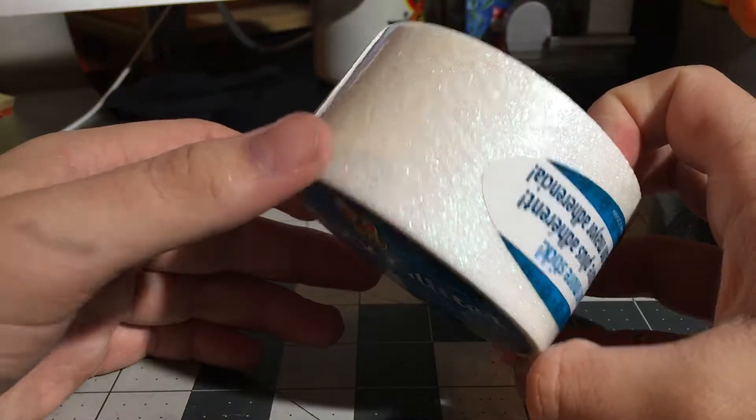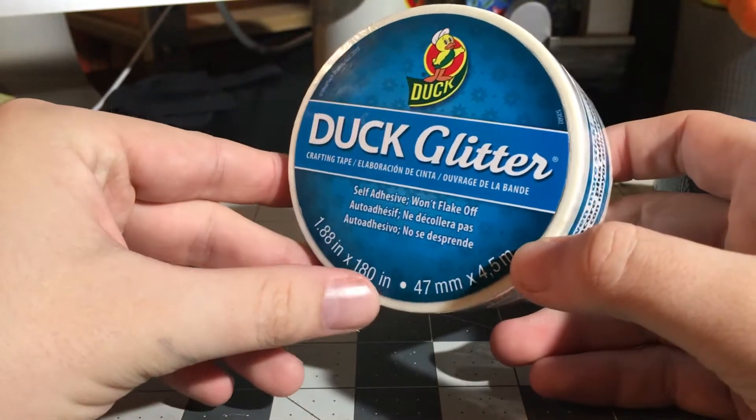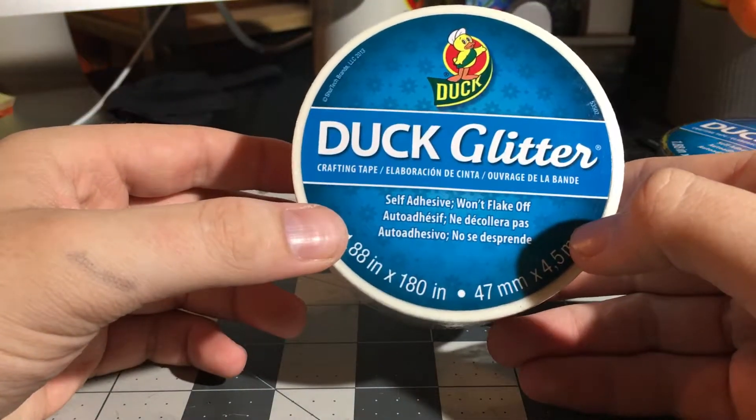Basically, they're 1.88 inches wide — same width as duct tape — and 180 inches, which is 5 yards.